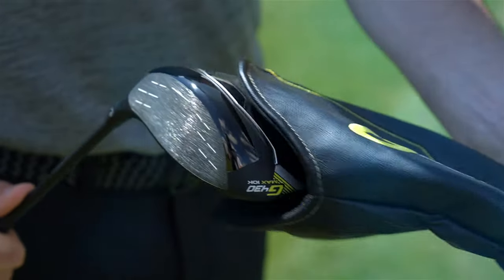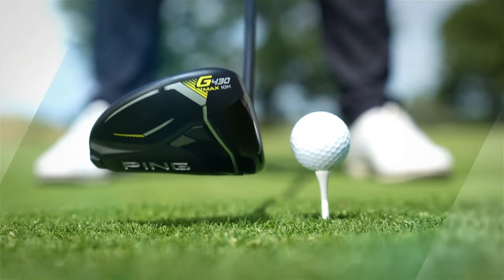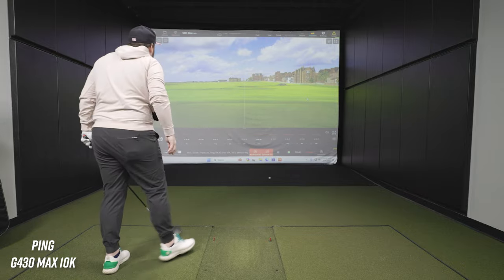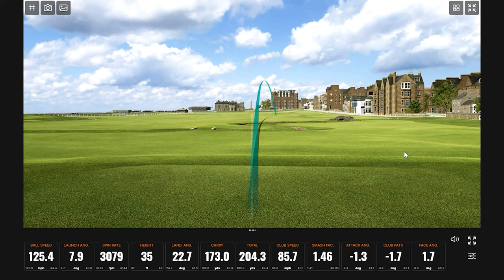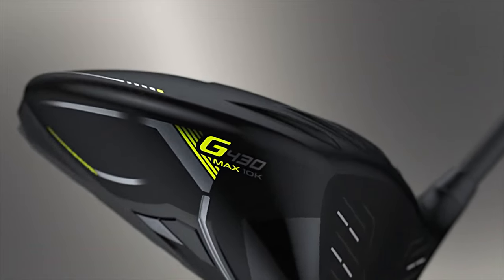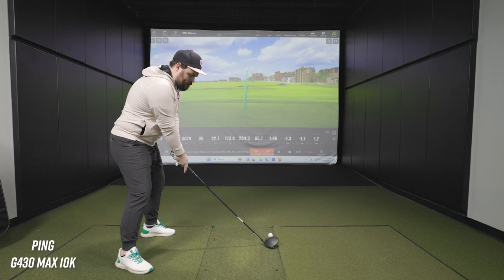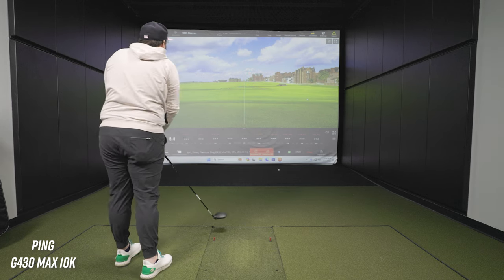Let's swing a couple of drivers here and see what we get. We're starting off with the Ping G430 Max 10K. One of the big new waves in technology this year is forgiveness, forgiveness, forgiveness. We're hearing about drivers that are basically the longest and straightest they've ever been. The Ping G430 Max 10K reaches a threshold in terms of a physics measurement of MOI.